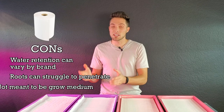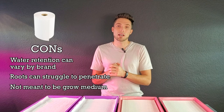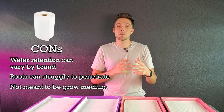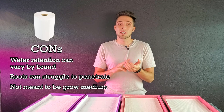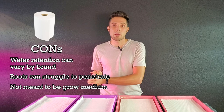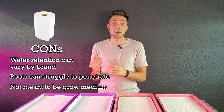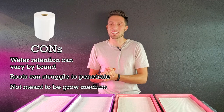The third major con is that paper towels are not meant to be a grow medium, so depending on the brand there can be questionable additives. Someone brought up in a comment that if you're using recycled paper towels, you have no idea what they could have absorbed — oil, chemicals — that's okay for wiping your counter but not necessarily safe as a grow medium. Even brand new paper towels can use bleach, chlorine, or other questionable ingredients, so be sure to research the brand you're using.